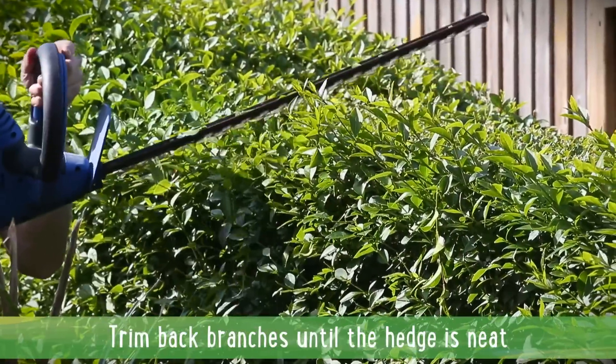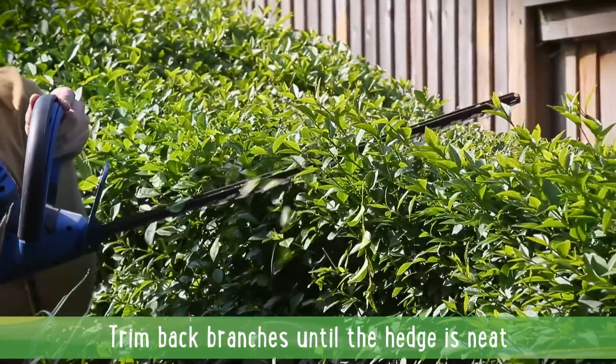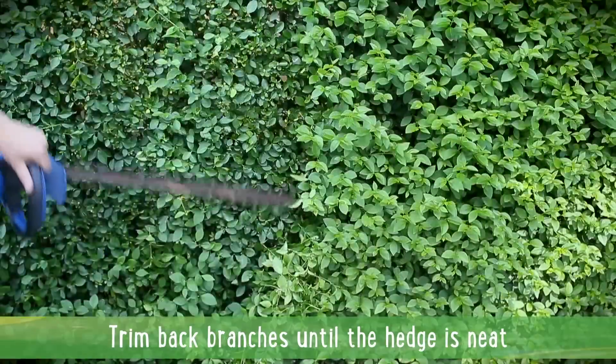Trim back the branches until the hedge begins to look neat and uniform, moving away from the power source as you go.